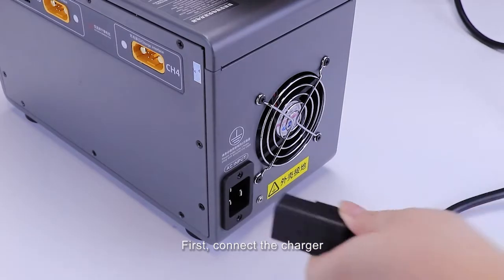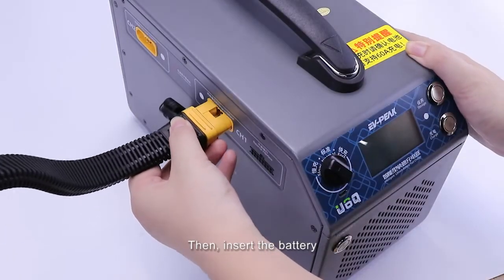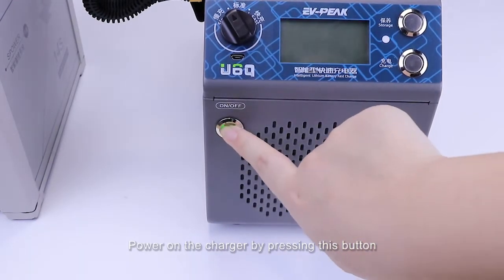First, connect the charger to the AC socket via this AC power cord. Then, insert the battery to the charger via this adapter cable. Power on the charger by pressing this button.